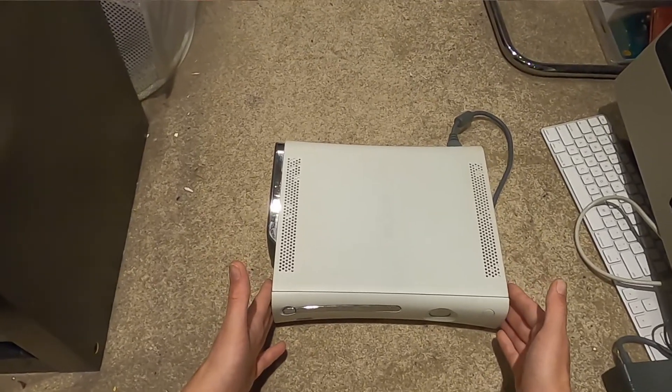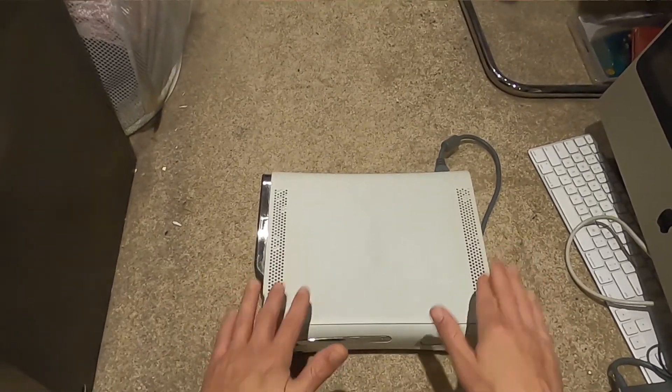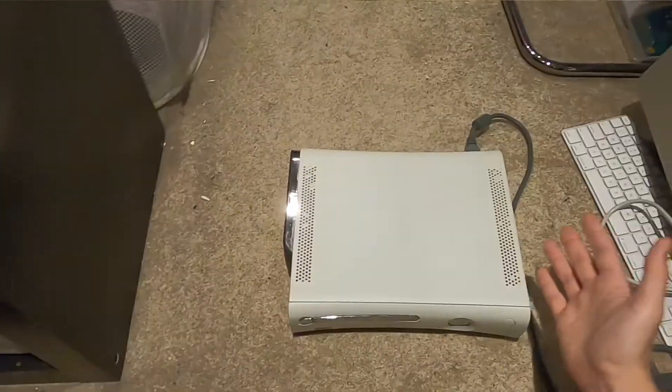We're going to try and bring it back because he had no luck with it. It red ringed a long, long time ago. This is the original Call of Duty 3 bundle Xbox - the original version.